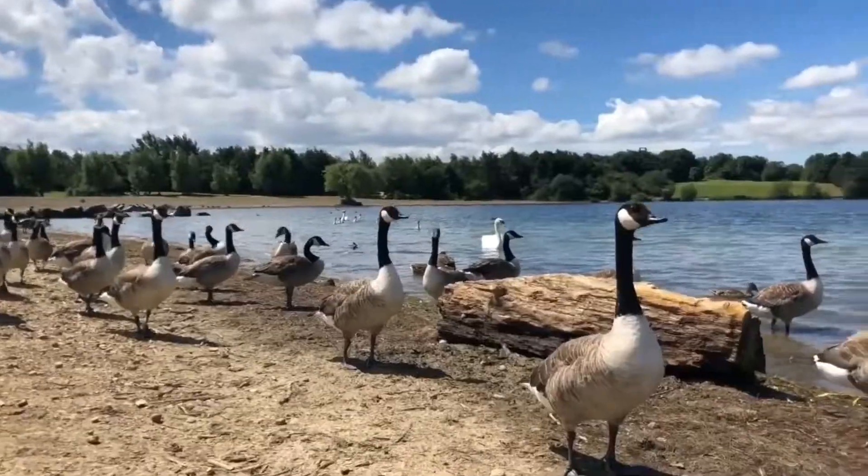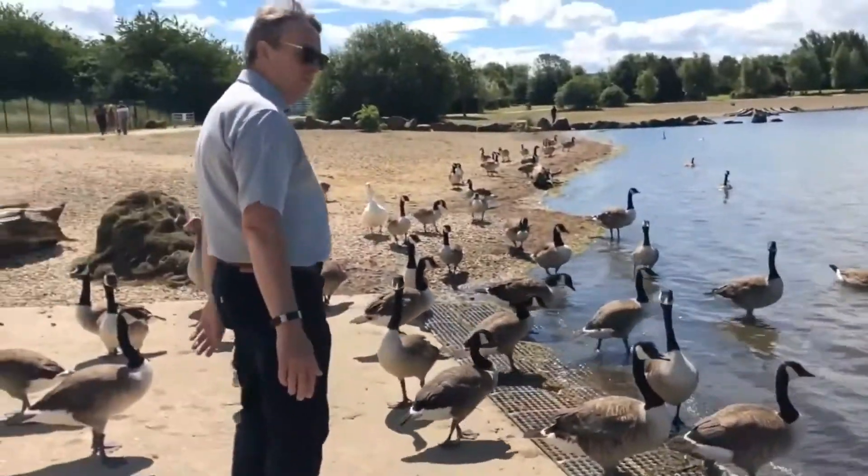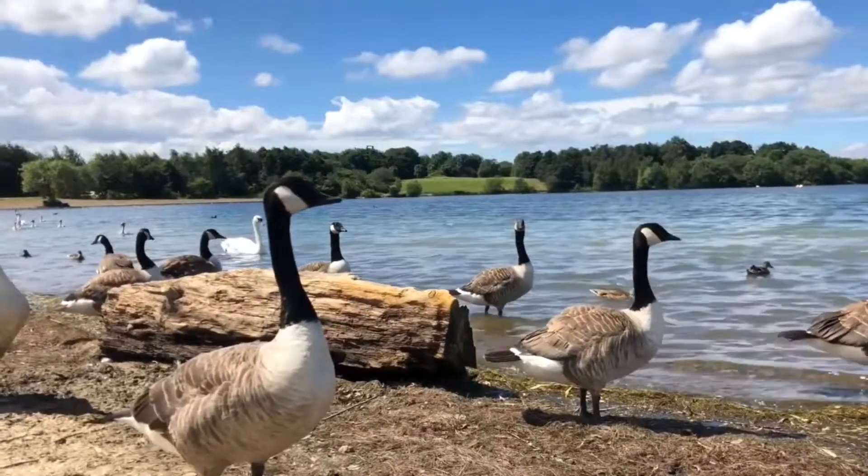Hello, it's Ben from MarTech. Today we're at the lake. We're going to show you how we're going to do the sewage effluent testing. I'm sure many of you have already seen our brochures and the e-book about it. Let's actually show you it in action.